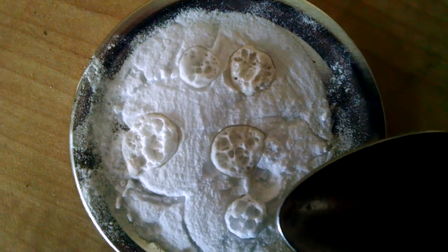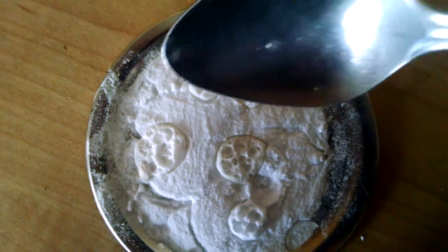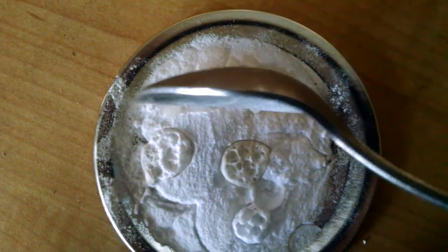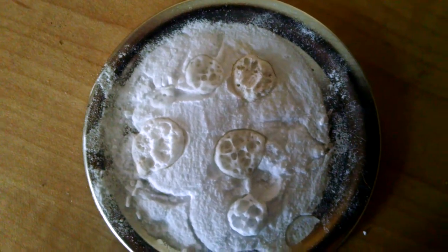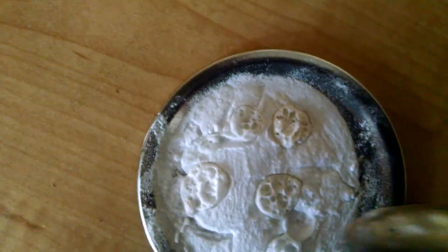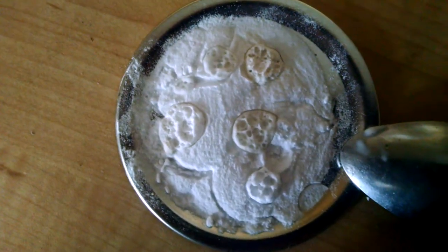But you can see here, and it could be just because I didn't put as much on, but it's not foaming up quite as much as the others. So it still needs to sit and develop its acidity. I will talk with you later.